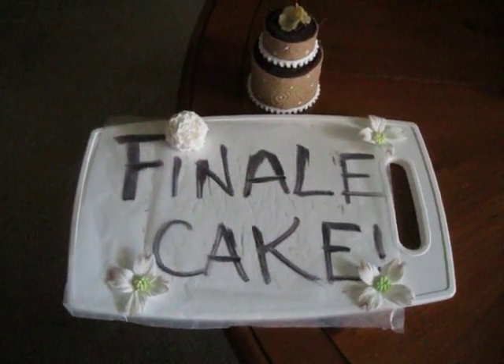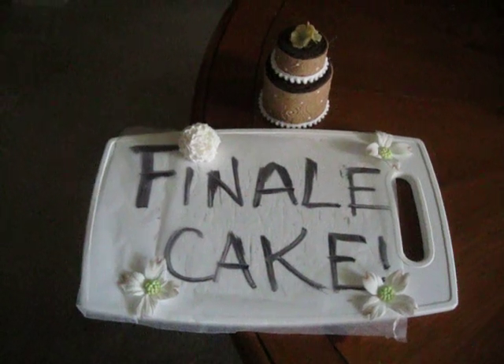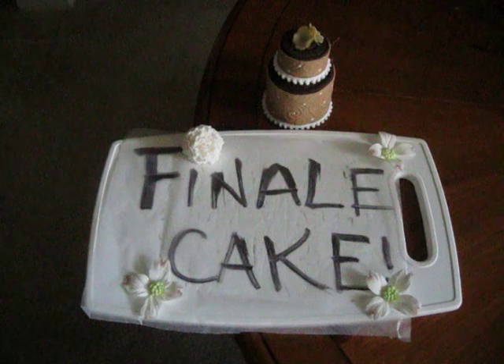Hello everybody, I'm here to show you my finale cake. This will be my final cake for the year. It's going to be pretty busy between now and Christmas so this is my last one.